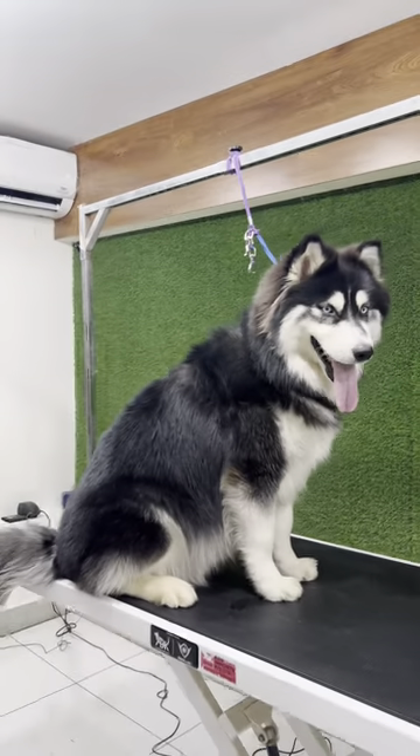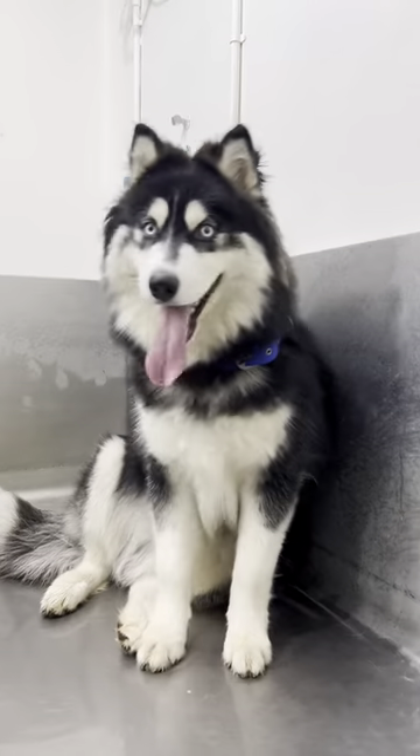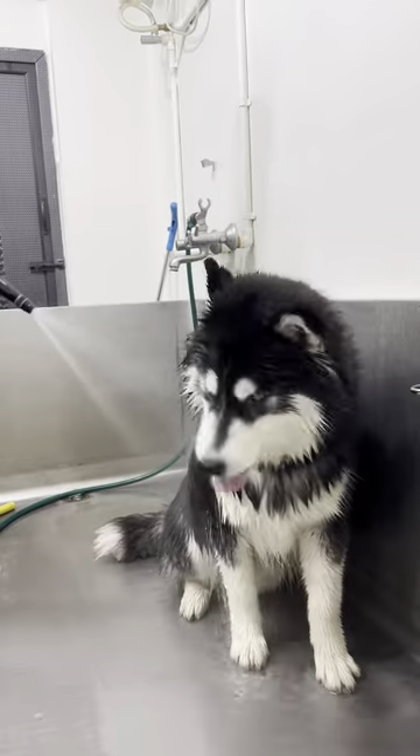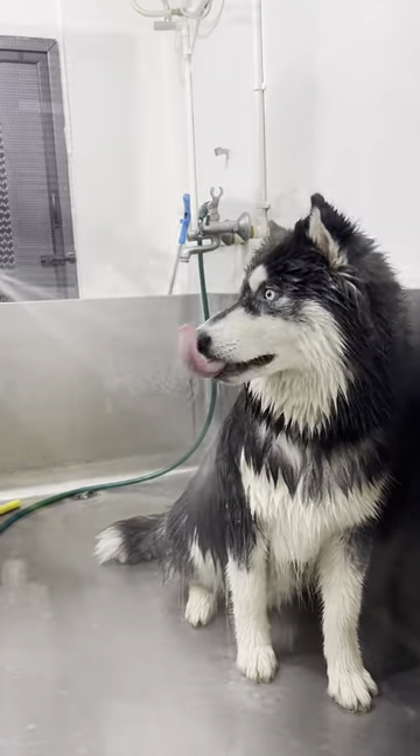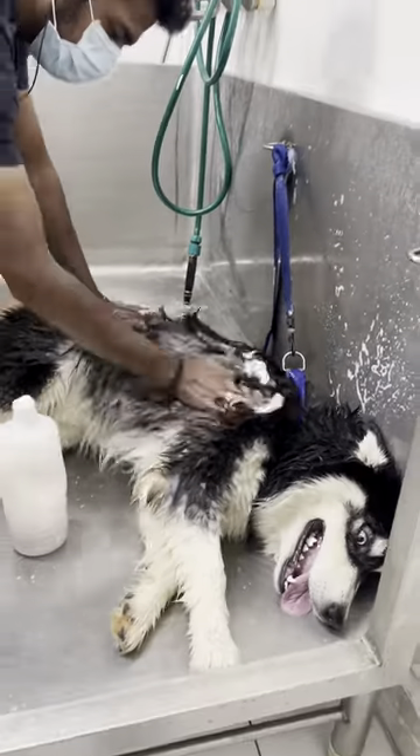Today we have Max, a woolly coated husky. This woolly coated husky is a mix of Siberian Husky and Alaskan Malamute. Rinsing his thick coat takes time — we started soaking him with dirty dog shampoo while he was having his best time, loving a big bathtub.